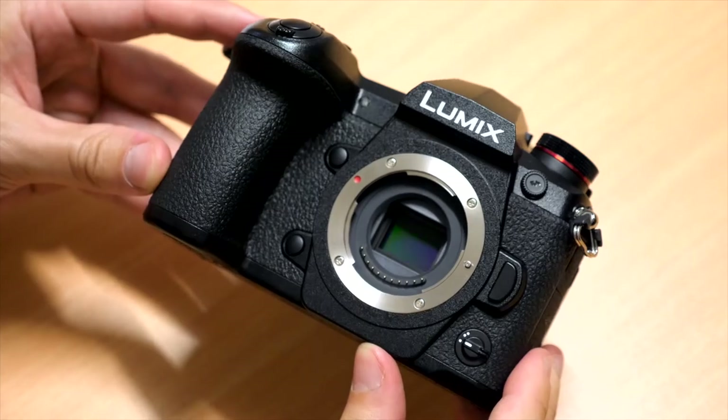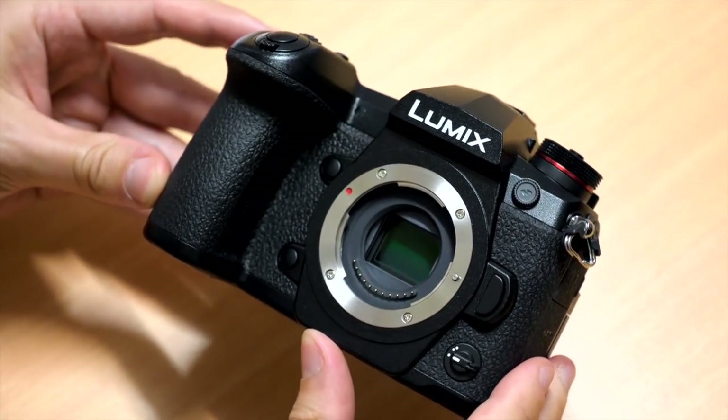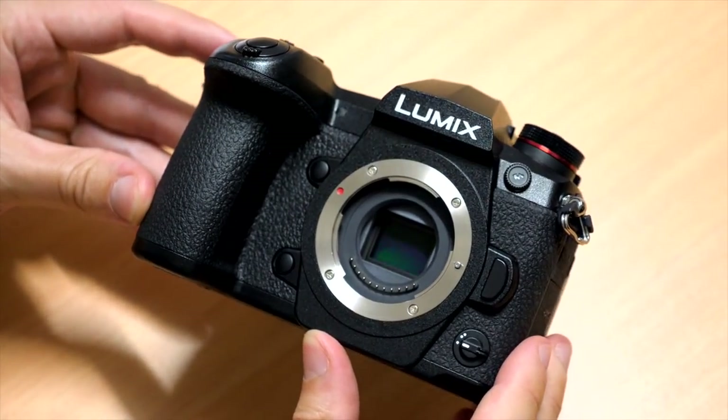Hi guys, Sean here from DigiDirect. Today we're going to be checking out the recently released Panasonic G9. The G9 shares the flagship title in Panasonic's lineup along with the GH5, but while the GH5 and the GH5S are aimed at video more so, the G9 is aimed more at a stills audience.